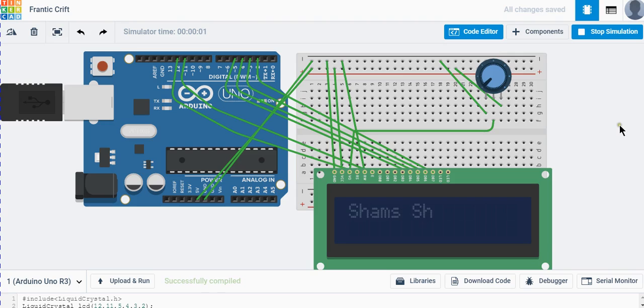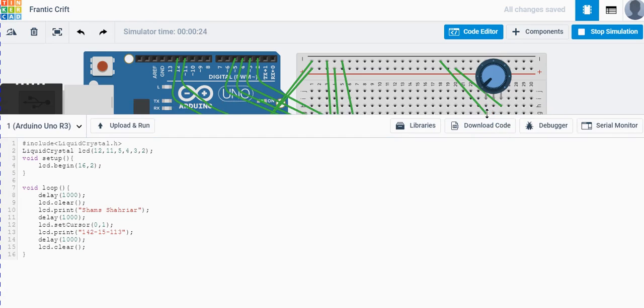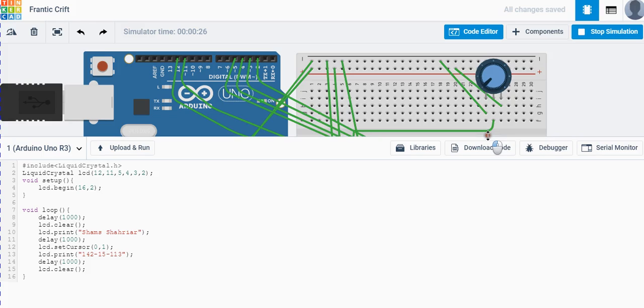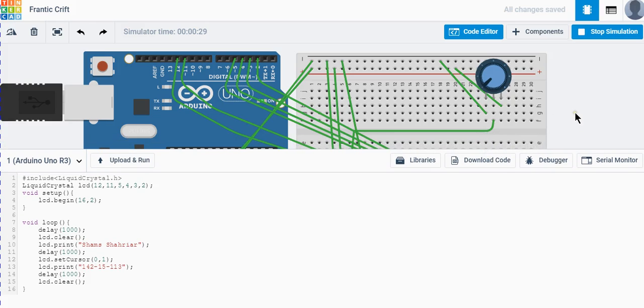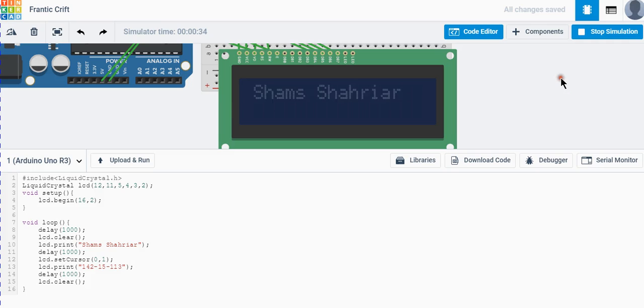The simulation is running. We can see the name displayed, then the ID, then the display clears and starts over. You can observe the timing — it displays on the first row, waits one second, then displays on the second row, clears, and repeats. That covers the basics of the LCD display with Arduino. There are many more interesting things you can do with this LCD, so thanks for watching — goodbye!